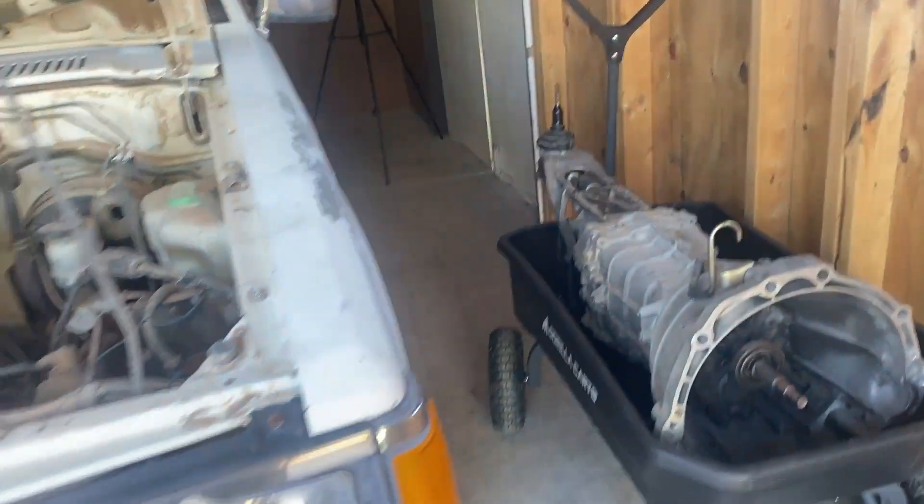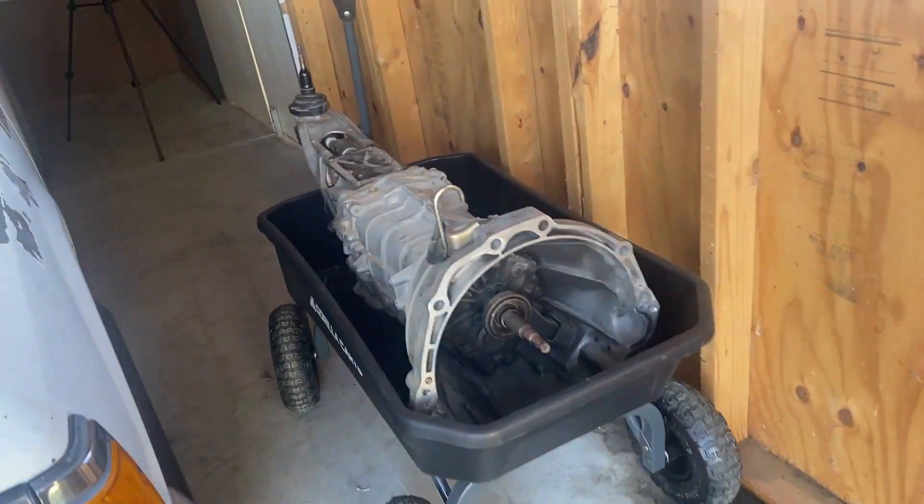But first, let's go ahead and clean up the garage, wash up the trans, and then we'll get into it.